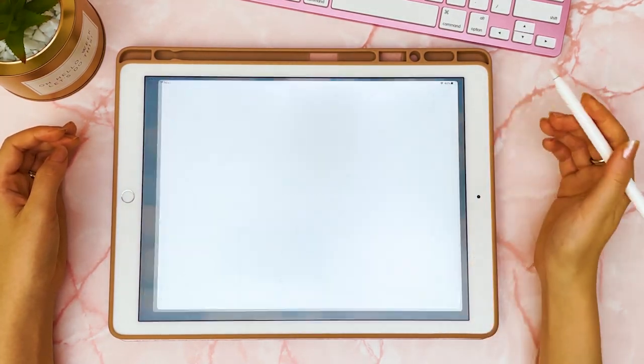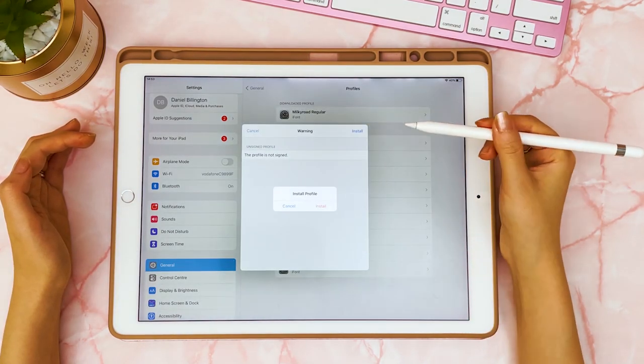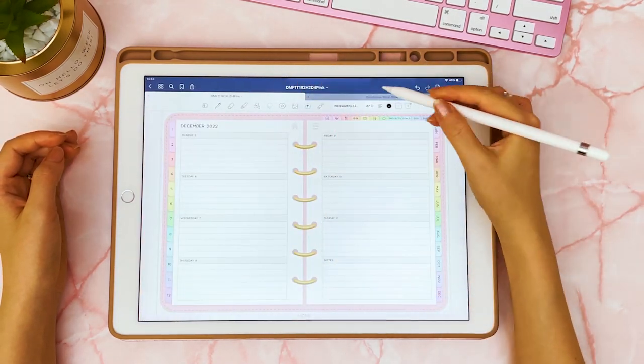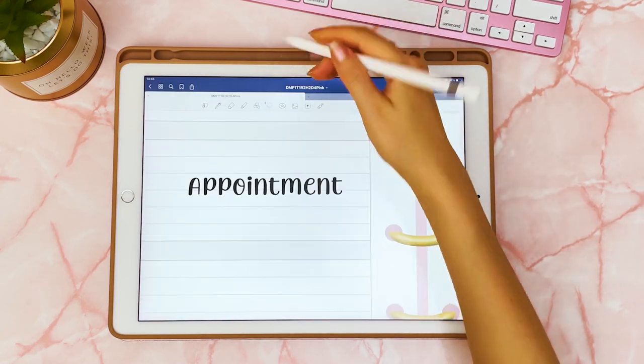Then go into Settings where you can find it in your profile under downloaded, and it should pop up ready for you to install. Now when you go back into your app you should find that font ready to use.